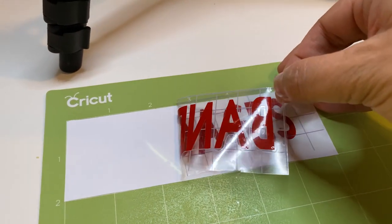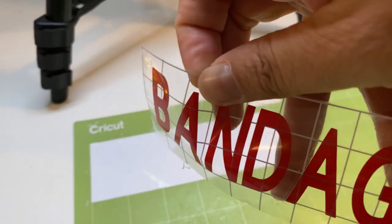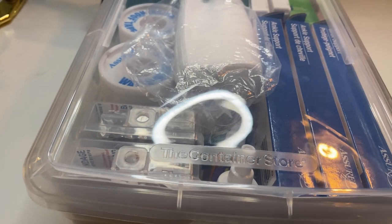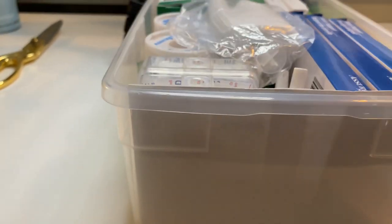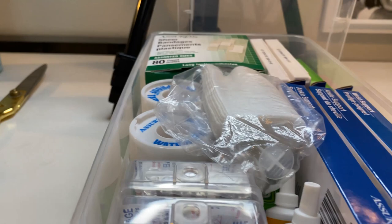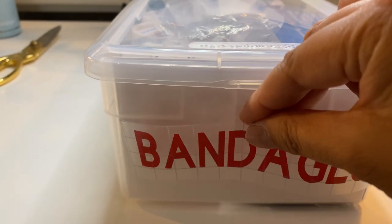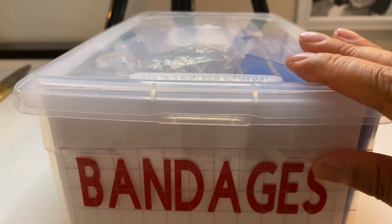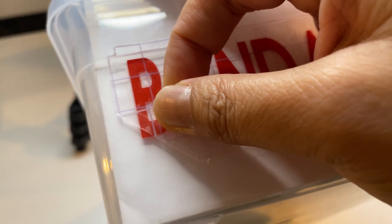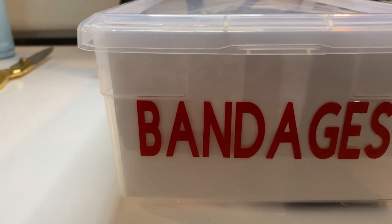So you see the vinyl goes onto the transfer tape. This shoebox has the bandages, and I went ahead and cut an envelope to size here just so it has a background. You don't have to — it's just preference. If it didn't have it, it would look like that, which is completely fine. I just prefer it this way because this shoebox is very transparent. So I'm just going to put it on there. It's on — you can use the same tool or your fingers to press it on there. When you take off the transfer tape, the vinyl will stay on. It looks like this. I love it.